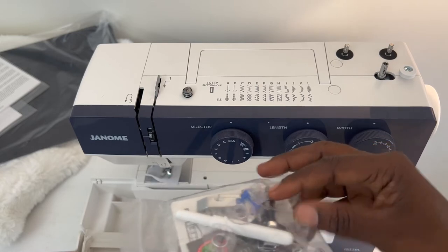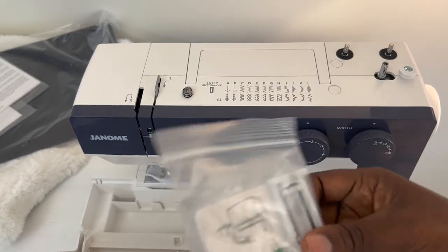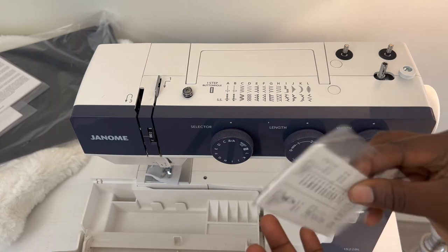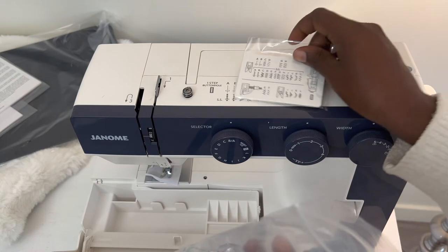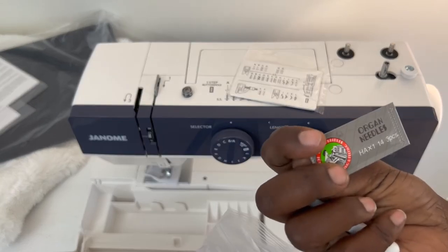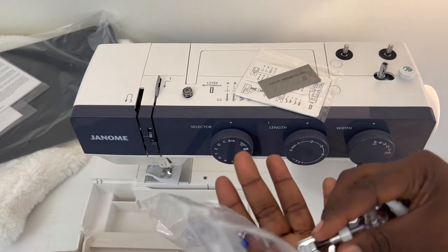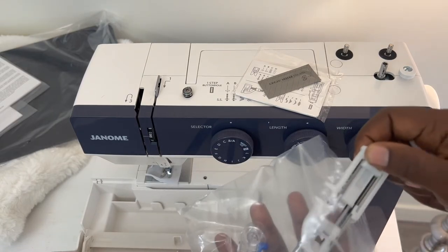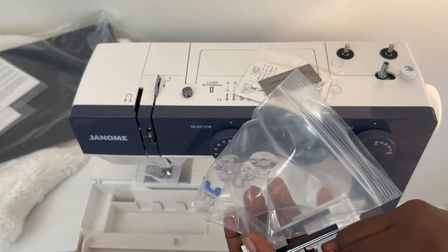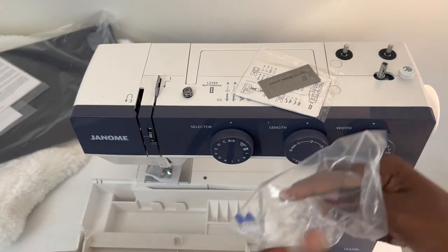Four bobbins. We have the foot press — I have a walking foot already. I have some needles in there as well. Let's see what's inside — different stitch attachments, I guess for your bobbin, and some oil. Needle — this one is a 14 three-piece. Beautiful. Buttons. Zipper foot. It's a regular foot, and we have this one as well.